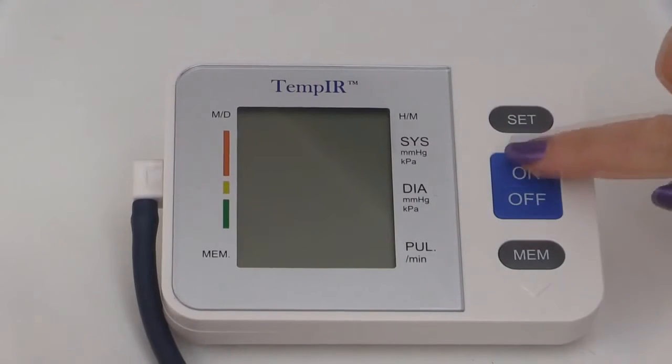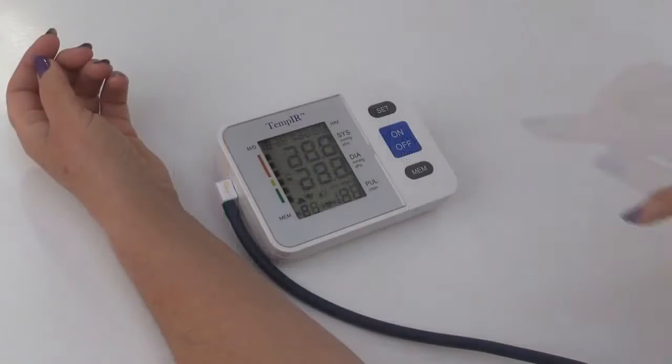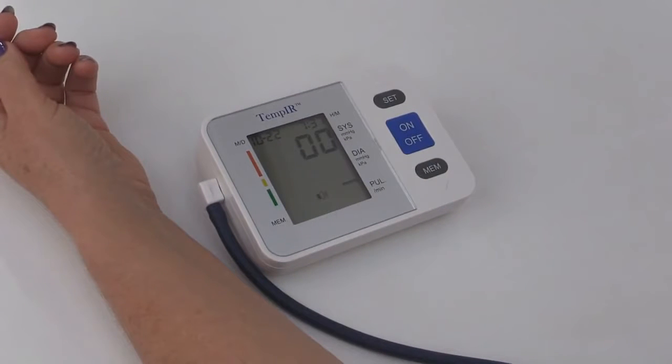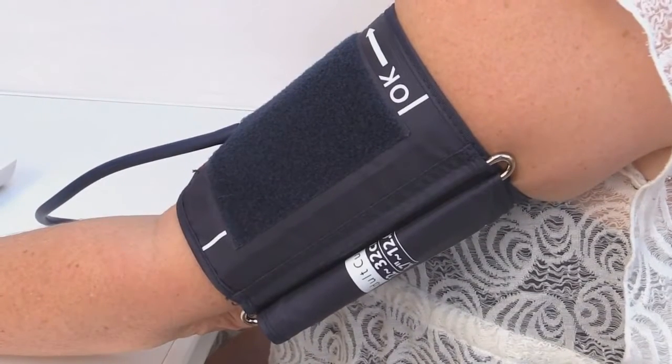Press the on/off button. The monitor will prepare to take the measurement; this will take a few seconds. Whilst the measurement is being taken, keep absolutely still and don't talk. Maintain the cuff and heart at the same height. The cuff will begin to inflate.